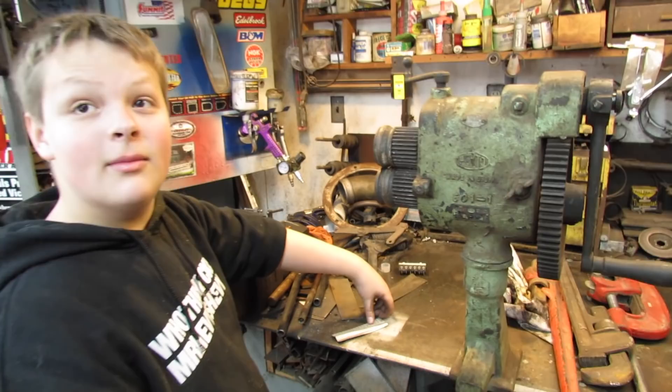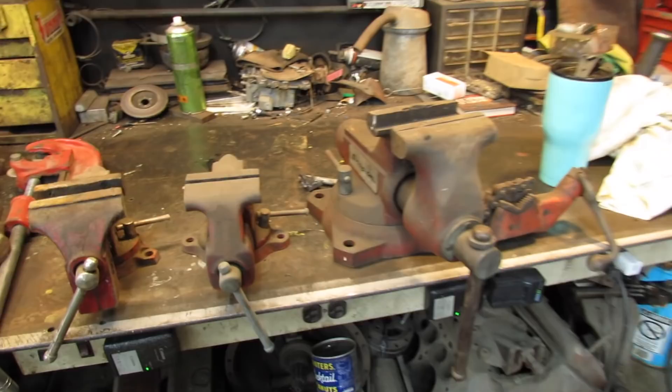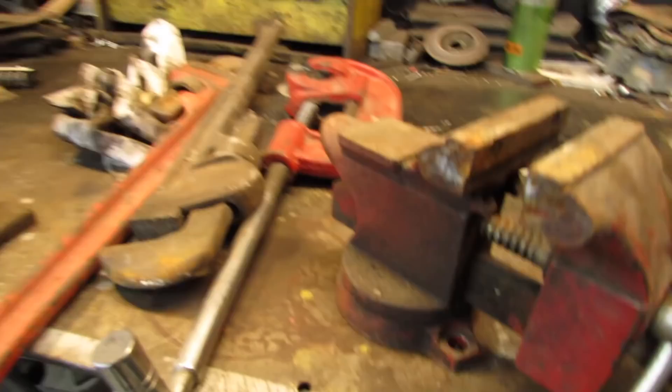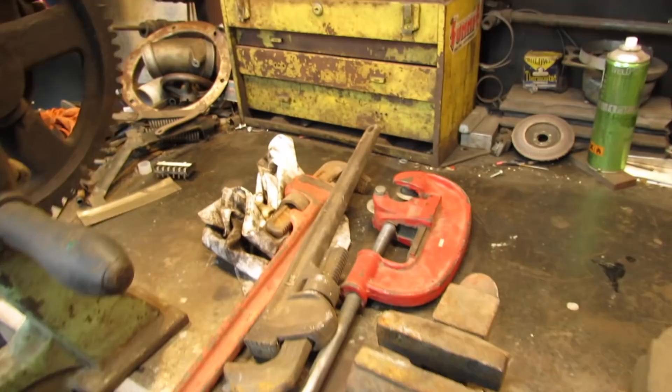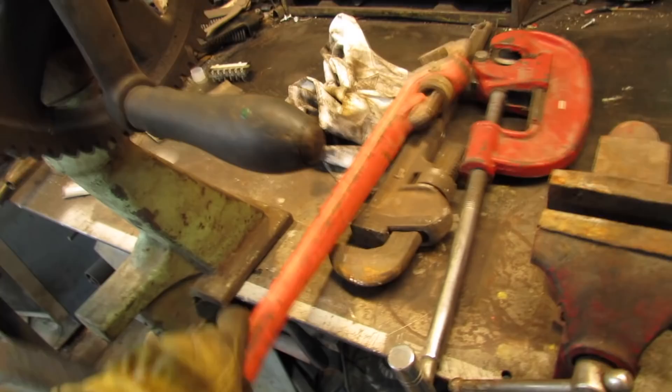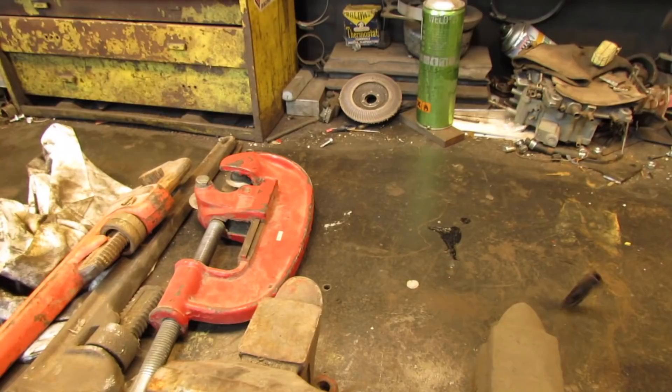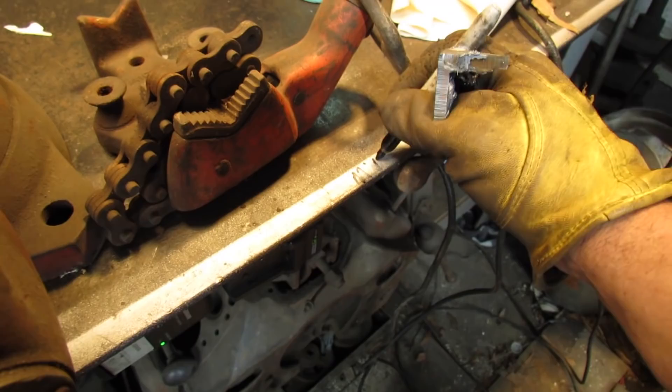Here's some other stuff I found under my bench: a nice Snap-on vise missing a jaw — I ought to go order that. A Craftsman vise, some other kind of vise, big tubing cutters, a couple of Rigid pipe wrenches. Oh, and I found this — I must have dropped my Sharpie and then I cut a piece of metal and it fell on my Sharpie. But check it out, Sharpie's still good. So I guess we better keep it.